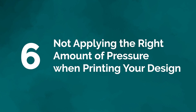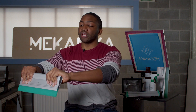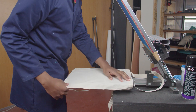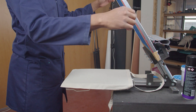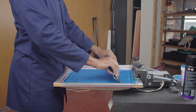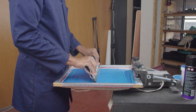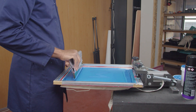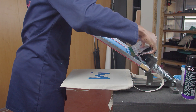Mistake number six: not applying the right amount of pressure when printing your design. One of the most daunting parts is grabbing your squeegee and raking it across the screen. It's not an exact science, but different inks may require different angles, and everyone has a method comfortable for them. Try not to have your squeegee too steep or too low — about a 40 to 60 degree angle should be good. Apply steady pressure when pulling across the screen, and don't get discouraged if your first print isn't ideal. Practice makes perfect.